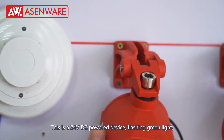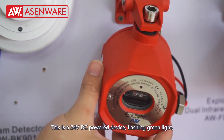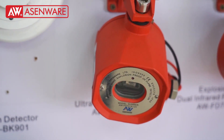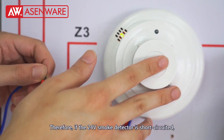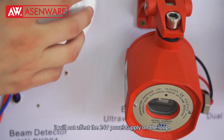This is a 24V DC powered device, flashing green light, meaning that it is still in normal working state. Therefore, if the 24V small detector is short circuit, it will not affect the 24V power supply on the loop.